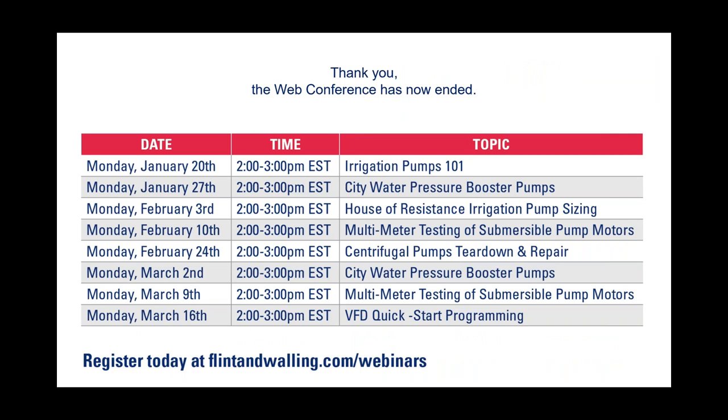We're down to one last web conference in another couple of weeks. We're switching gears — we're going to talk about VFDs and particularly the quick-start programs built into them these days, and go through that programming so that when you install a variable frequency drive on a pump and motor assembly, you can leave without having to cross your fingers. I welcome you back for that web conference. Please check the website as I'll be posting a new schedule in April that'll take us through spring and summer months. With that said, this web conference has now ended. If you're traveling, please travel safe, keep the hands washed, and until next time, be safe. Thank you.